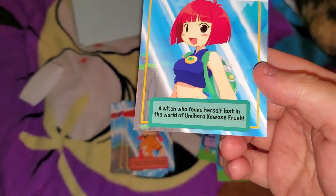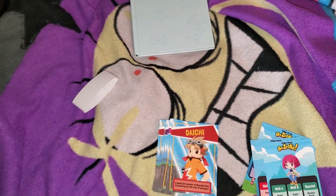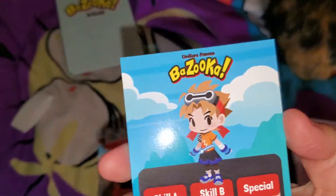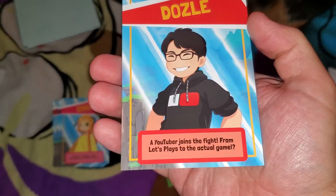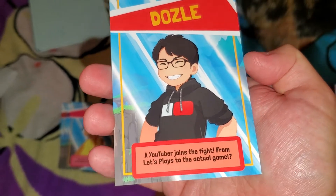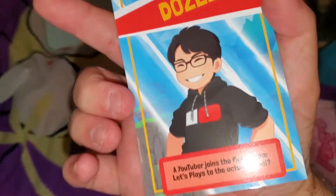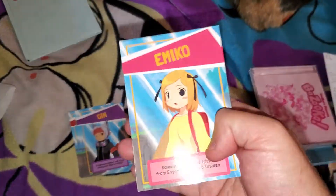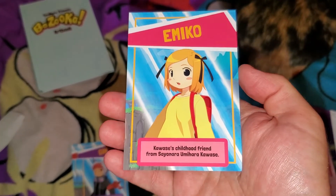That's cool. Okay, here's Cotton in her Umihara Kawase Fresh outfit — that's also her sprite from said game. Daichi — this guy's new to this game. A YouTuber — a let's player — wow, that's pretty cool. 'Banana Burning' — that's really interesting. Wouldn't be surprised if they add a VTuber to one of these games at some point. Oh, an Umihara Kawase VTuber — I need that.